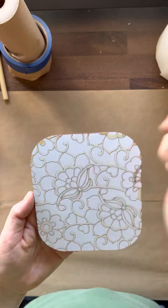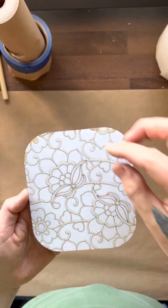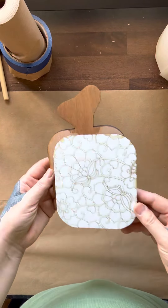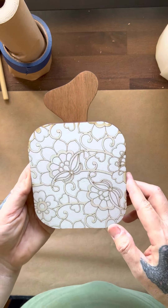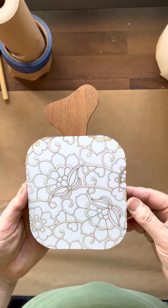You spray paint over it quickly — not tons of spray paint, just spray it lightly — and then you weed the rest of it off once it's spray painted. And then you just glue it and you've got it done.